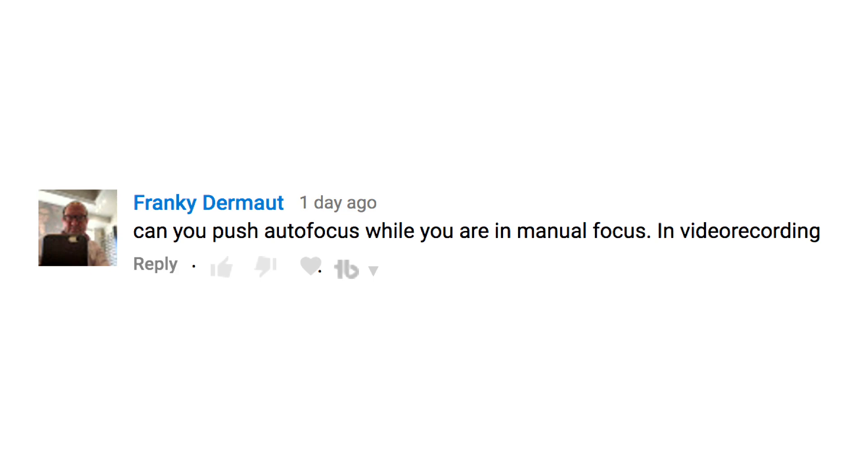The great news is yes, you can. You can do this in video and in stills, and you can do it while you're shooting or while you're not shooting. It's actually really easy to do. The premise of this question is, sometimes you want to be in manual focus. If you're a filmmaker, you probably quite often want to be in manual focus, but sometimes you just want to autofocus on a specific thing.